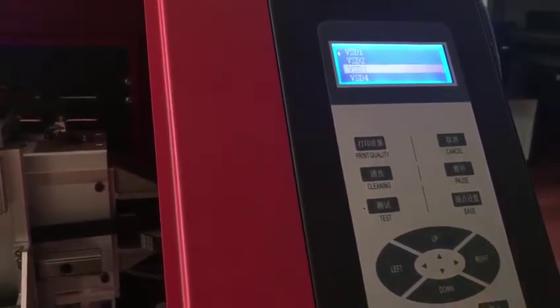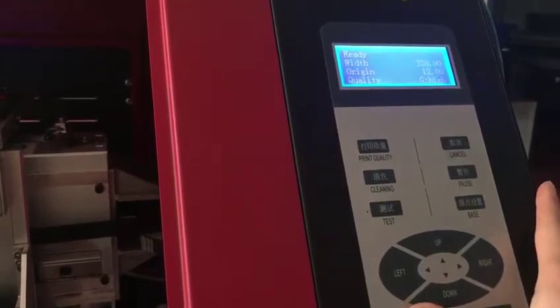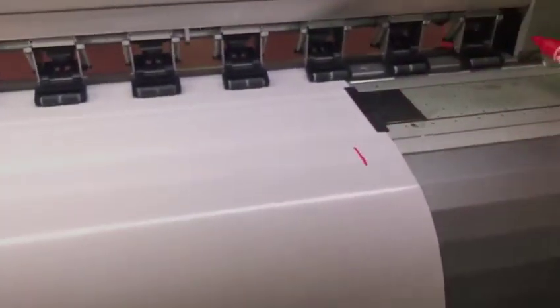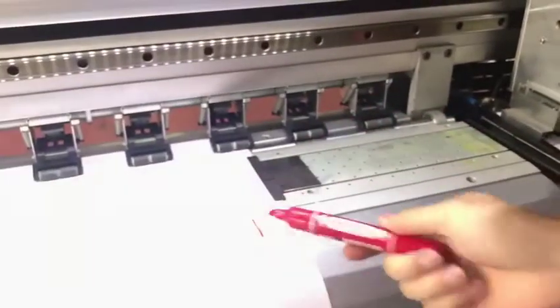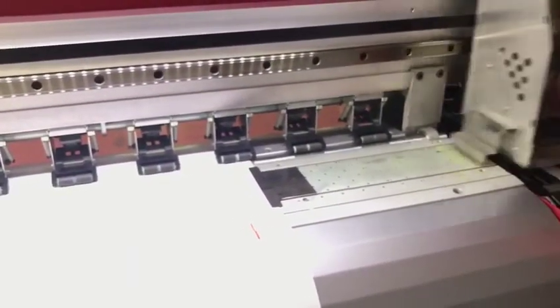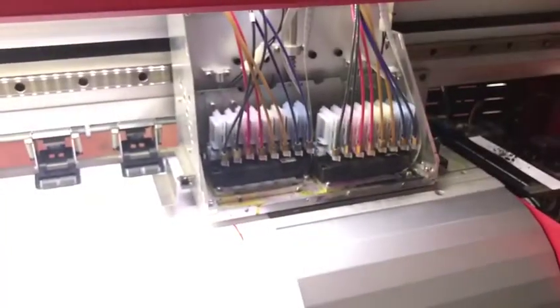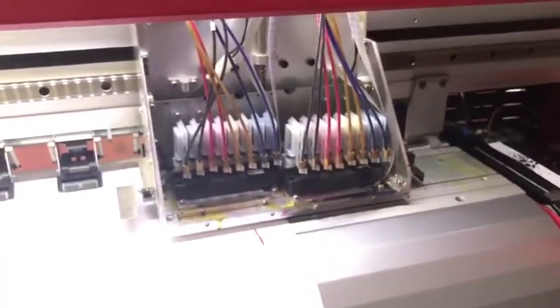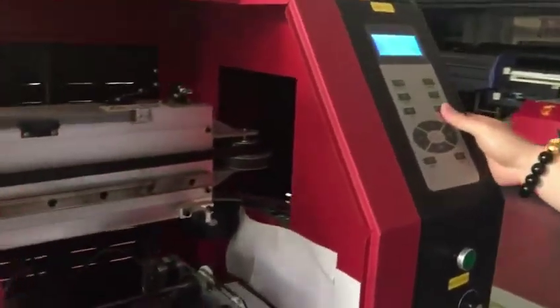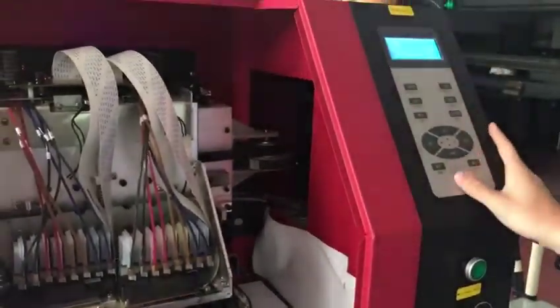And BSD3. First, you need to set the origin. If you want to stop here, you measure the distance from here to here — how much. Or you can move the carriage here and press Base on the menu. The origin will be changed.